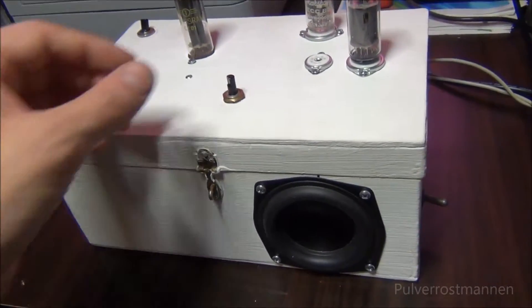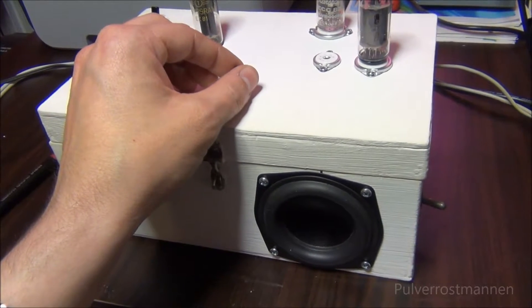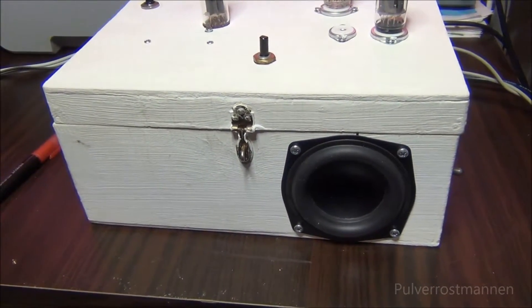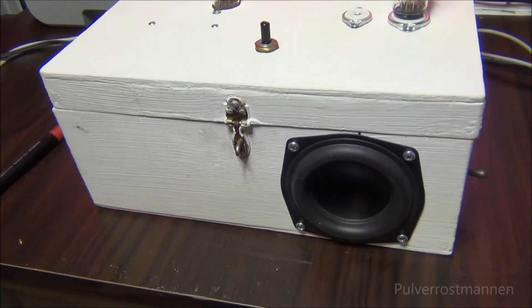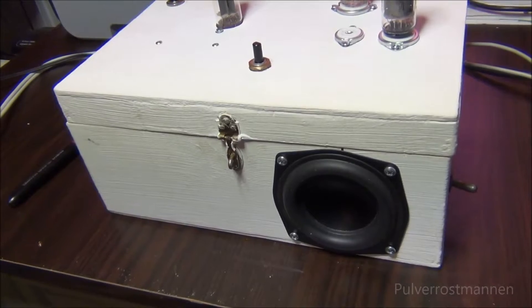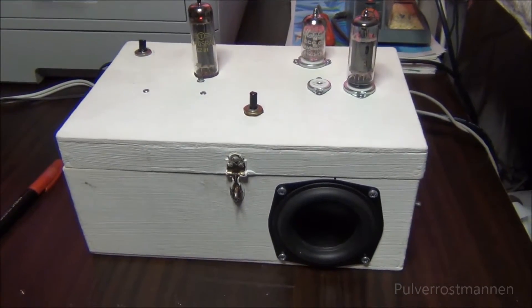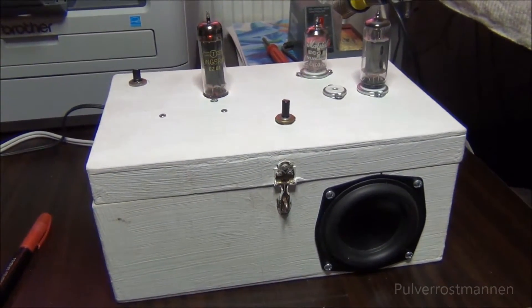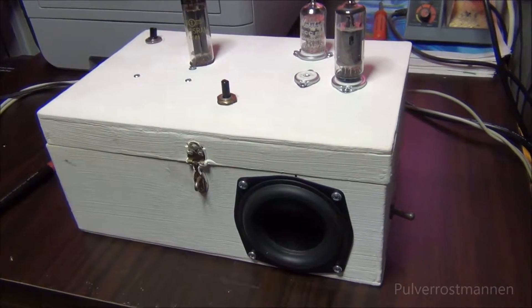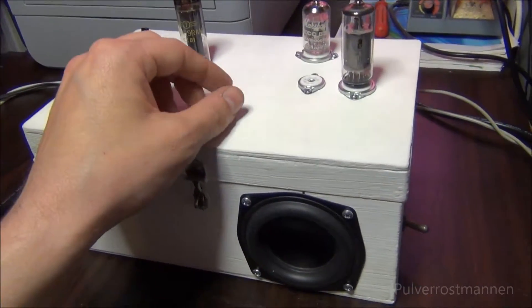We can turn the volume down a little bit and play some music through the amplifier to demonstrate how it sounds.